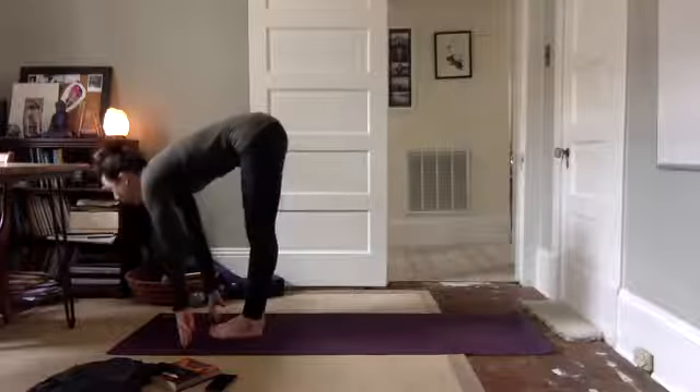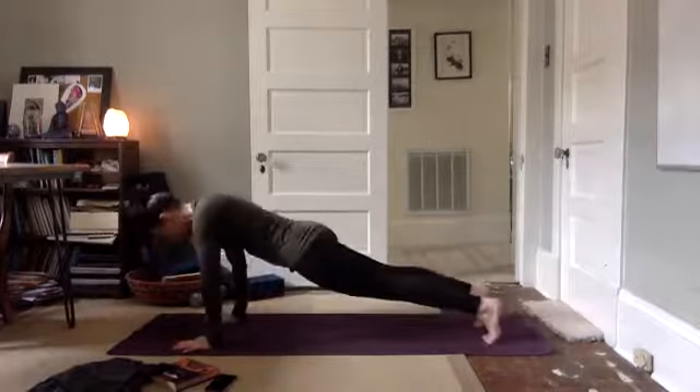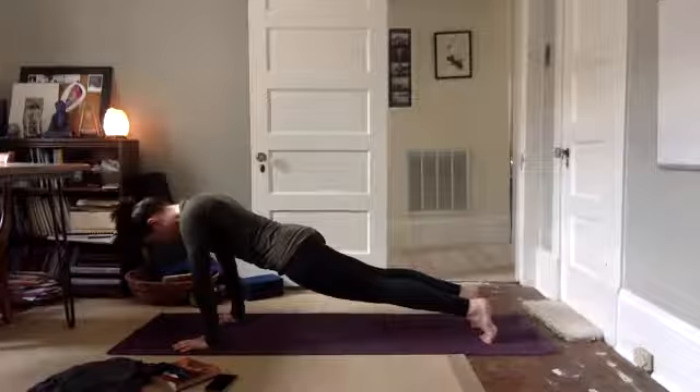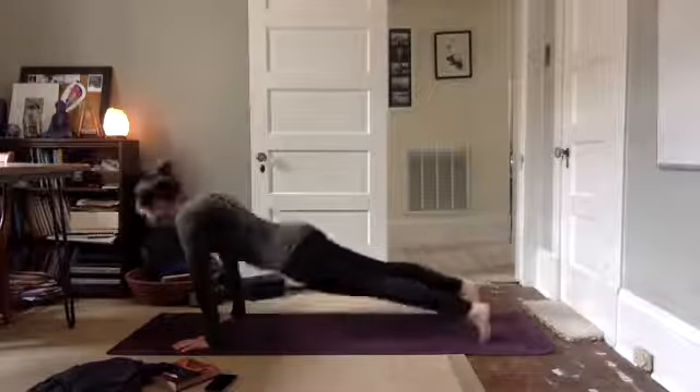Inhale, halfway. Fold, plant your hands. Step or hop back to plank. Core is engaged, belly lifted. Breathe your way in. Lower down, chaturanga. Upward facing. Downward facing.